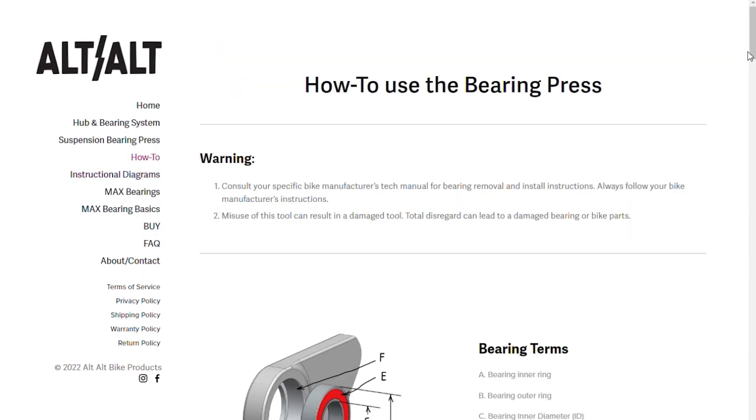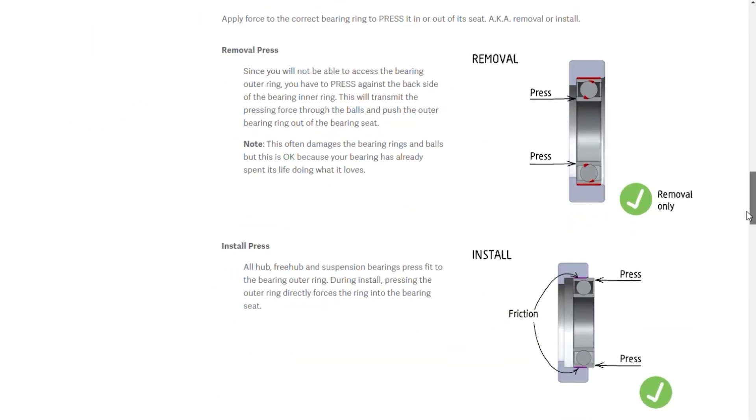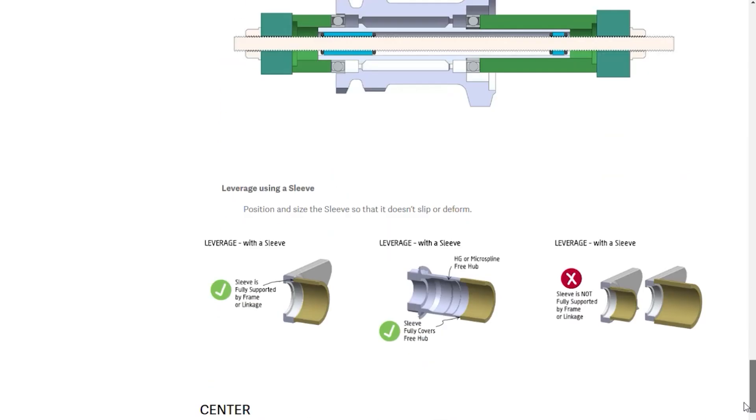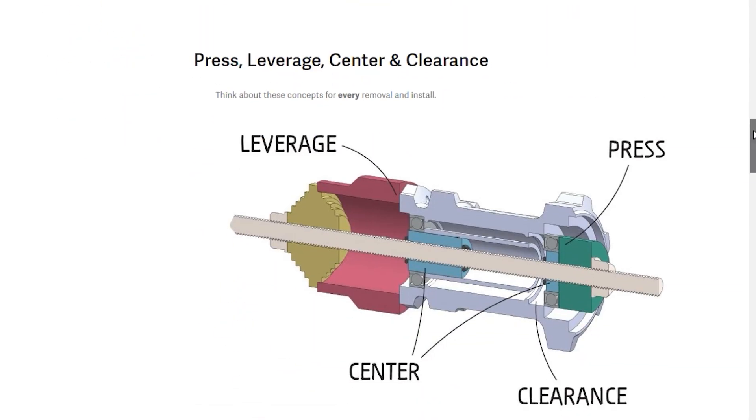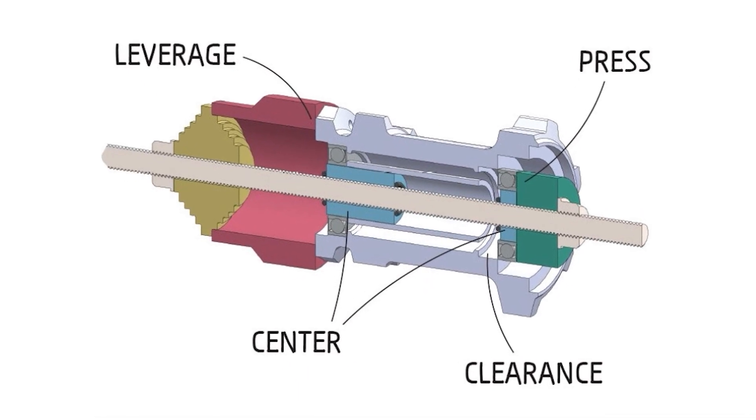Then go to the how-to page for general bearing removal and installation tips. Pay close attention to the concept of press, center, leverage, and clearance - it's important to keep this in mind for every bearing removal and install.